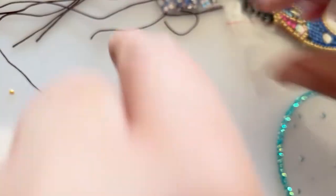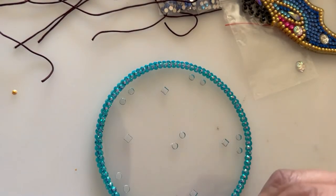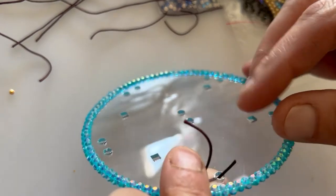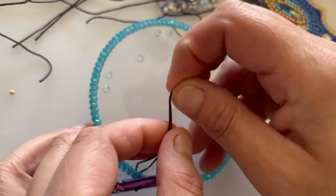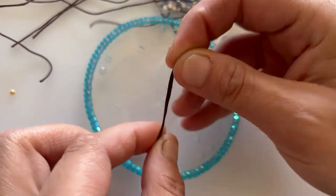Then we get this piece and thread it through the holes, and then tie them together. These are going to be quite hard to tie because there's not much room.